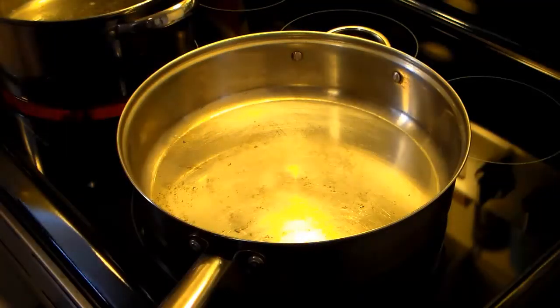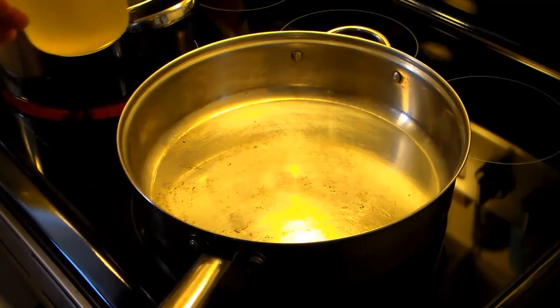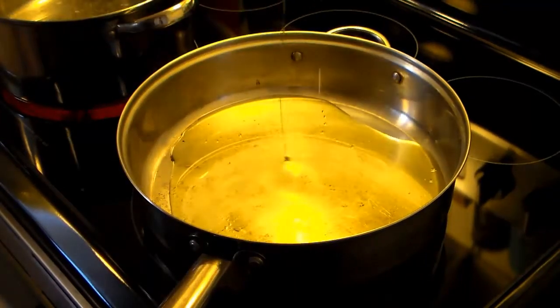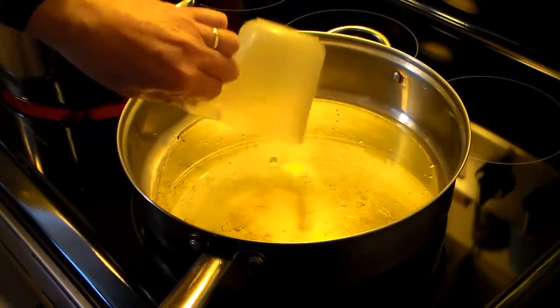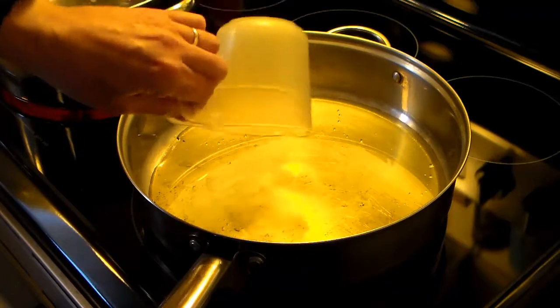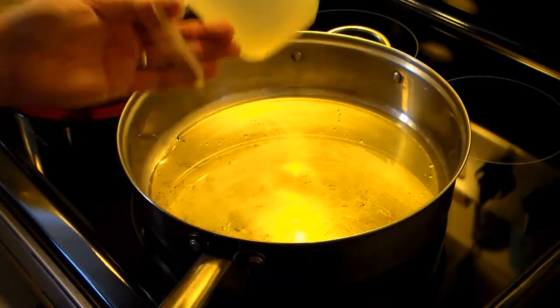Hi guys, I'm Rick. Welcome to my kitchen. Today I'm making Puttanesca. And I hope I'm pronouncing this right — Puttanesca. I know someone will correct me, but I'm doing my best.